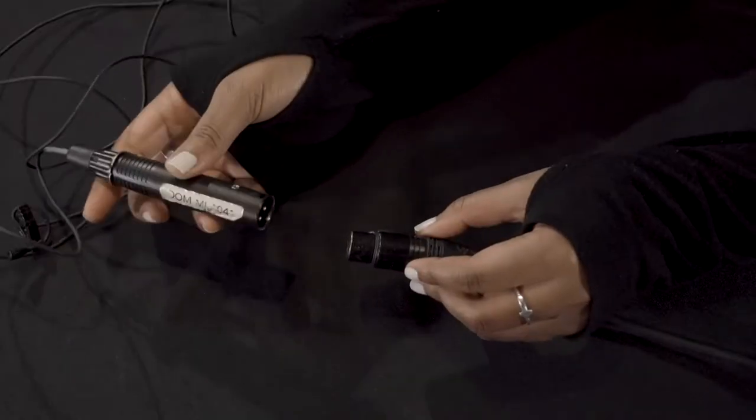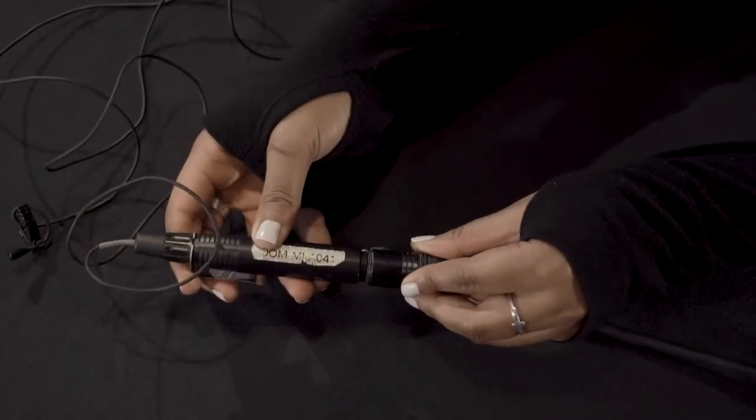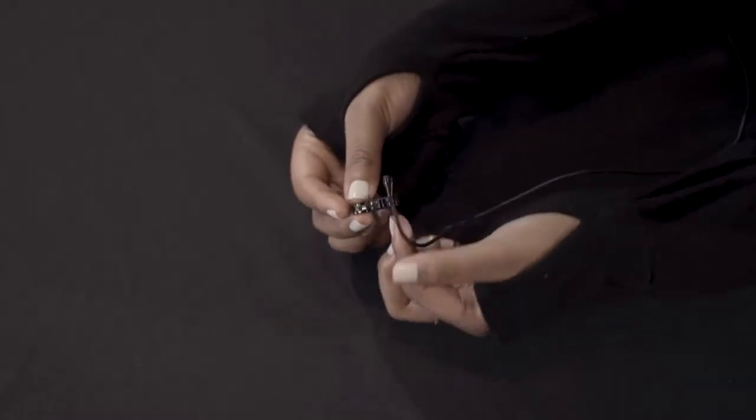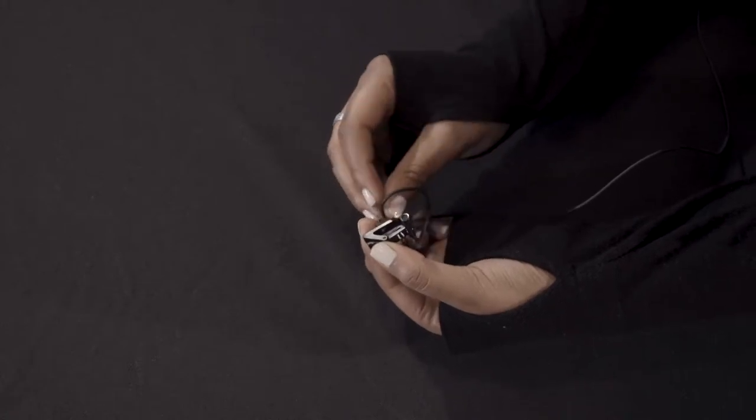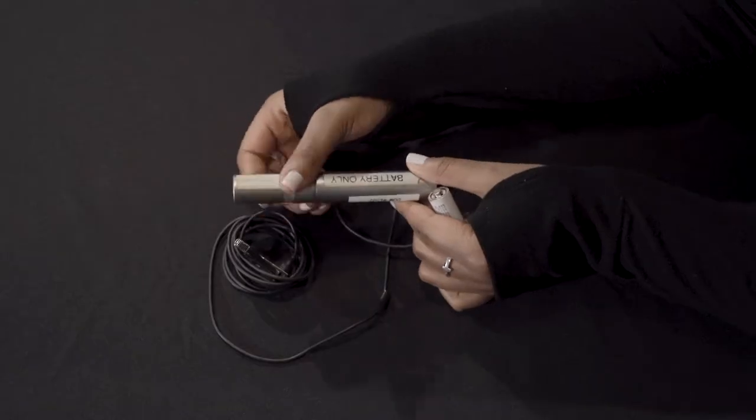First, remove the mic from its case and plug in the XLR cable. Now grip the lavalier clip and carefully loop the wire around the clip. Clip the mic to your subject's lapel and make sure that any loose hair or clothing doesn't rub against it to get a clean sound.